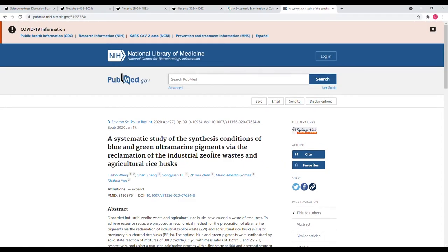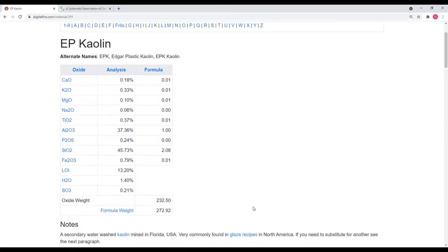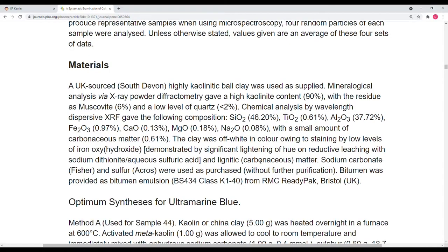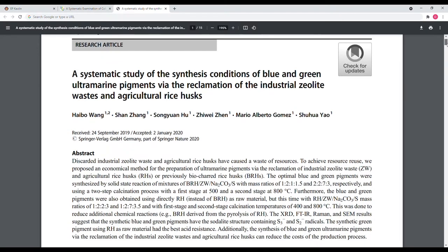I developed a synthesis using the resources and materials available to me. I was able to use EPK, a very common clay material. According to the website Digital Fire, EPK has nearly identical composition to the kaolin Hammerton's research group used, so I was fortunate to have it on hand. After the first couple of trials, I did a deep dive into the literature and found a paper by Wong and a large group of researchers in 2020.